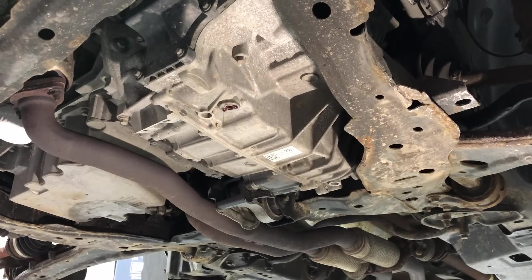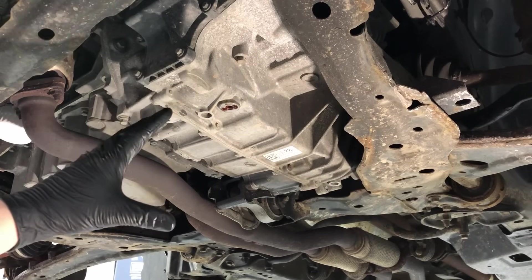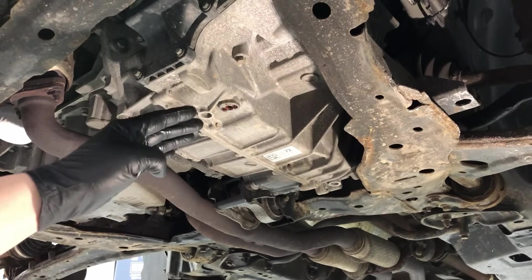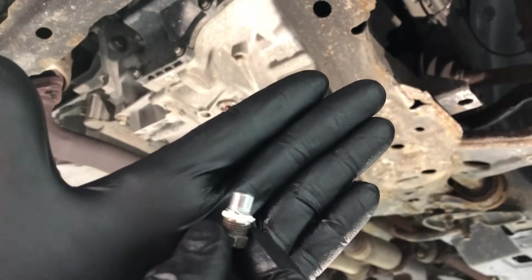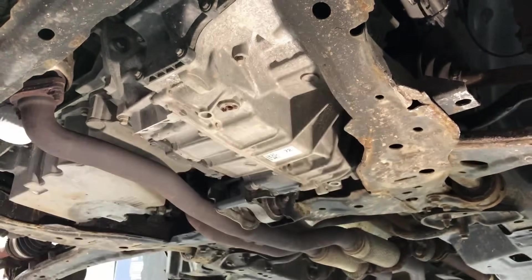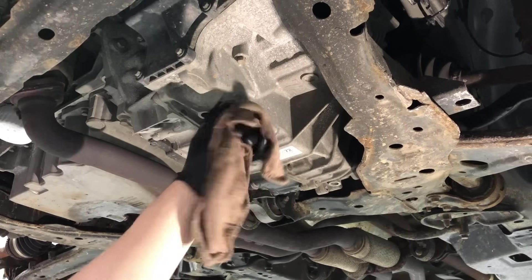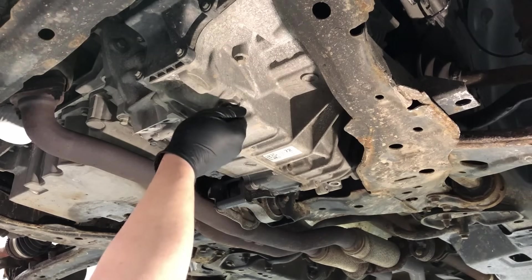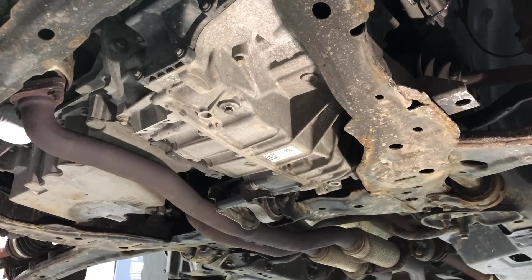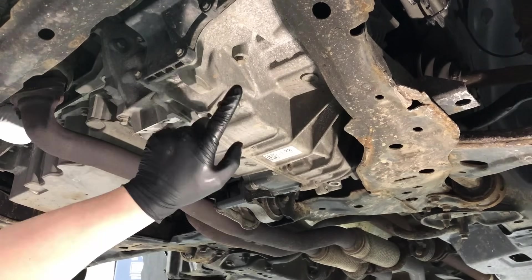After about 10 minutes or so you're going to start to see an inconsistent drip coming out — at that point you're good to go. Go ahead and plug it back up and start filling. Before you do that, clean your drain plug and put a little bit of thread sealant on it. Wipe it off so you're not putting anything foreign into the transmission, then screw it in by hand — that is key so you don't cross-thread anything. Then snug it up. The torque spec on this is 80 inch-pounds.